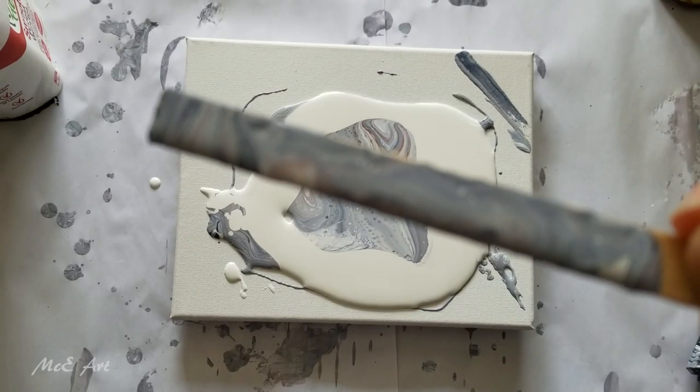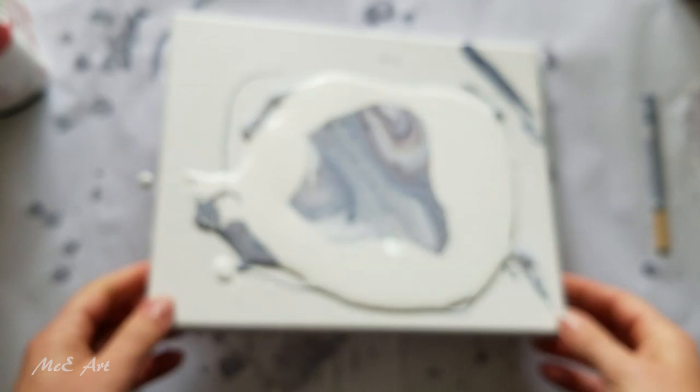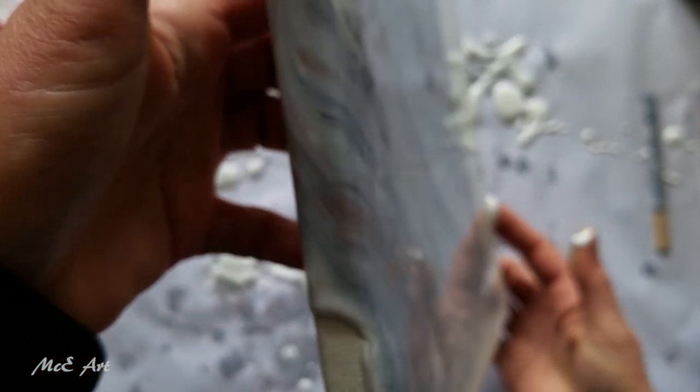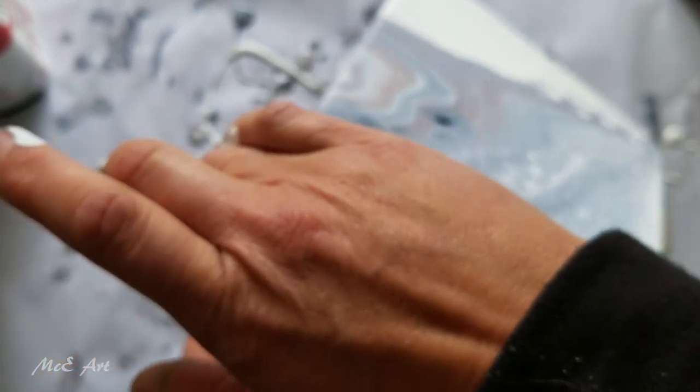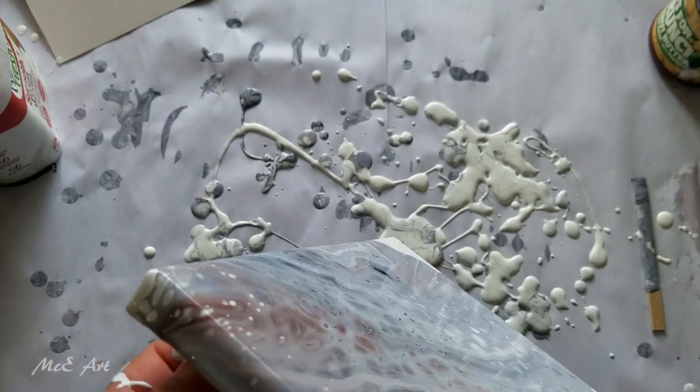Isn't that pretty? There'll be a link to the painting I did as well as a link to the playlist which has all my paintings that I've ever done with acrylic pouring, all linked in there. So if you ever fancy a big binge-watch of Mickey Art, that's where to go — right back to video number one where I didn't even know how to mix paints. I learned quickly though.